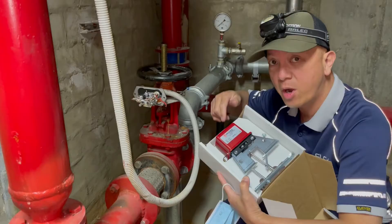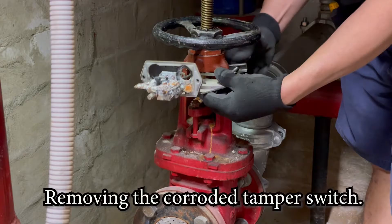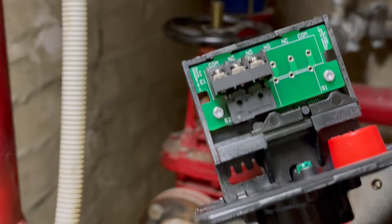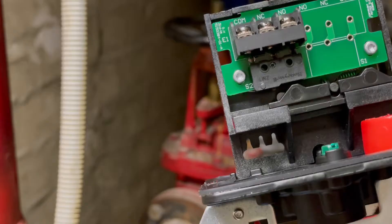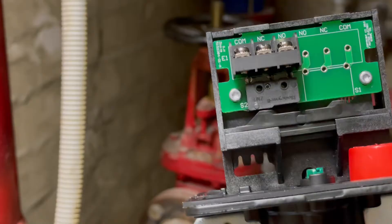To give you a quick look — this is the tamper switch inside. This lever is the one that switches the tamper switch. If they close the valve, it will create a switching action. The switching is normally open, and when they close the valve it will click and short circuit the resistor there. That's the switching.